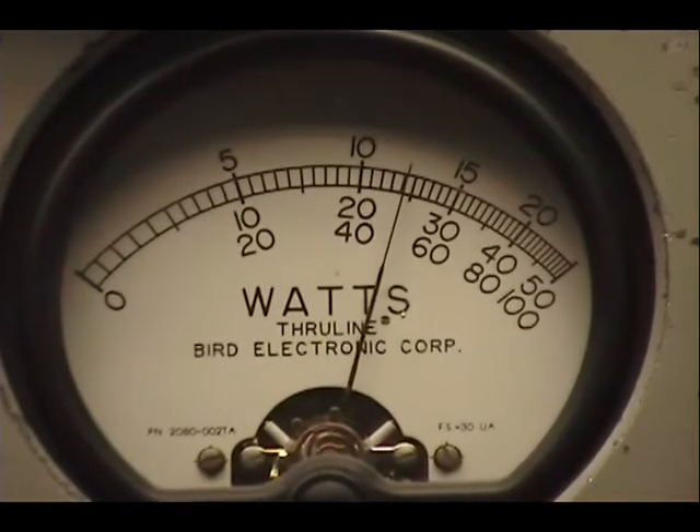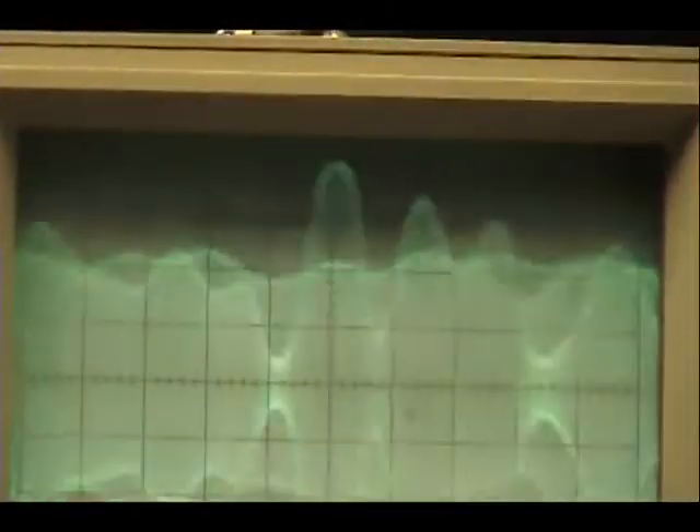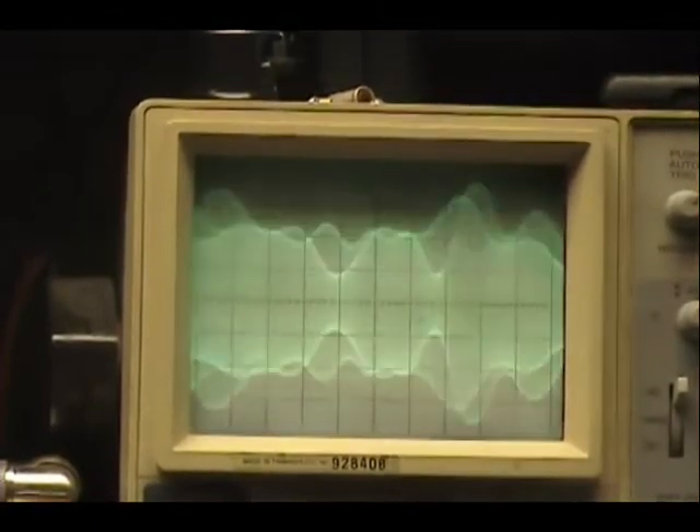Audio check — one, two, three, four, five. Check, check, check. Audio — one, two, three, four, five. Break, break, break. Audio — one, two, three, four. Check, check, check.